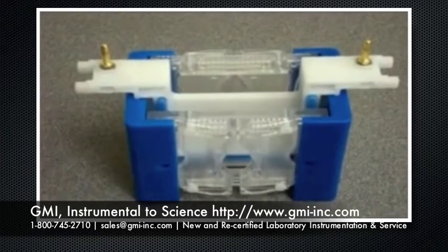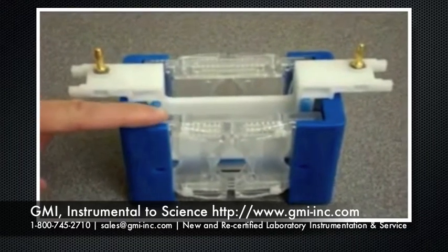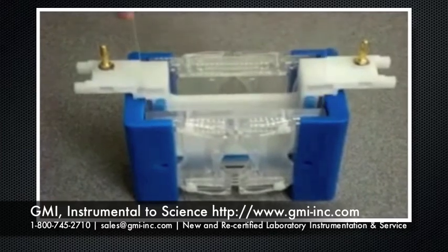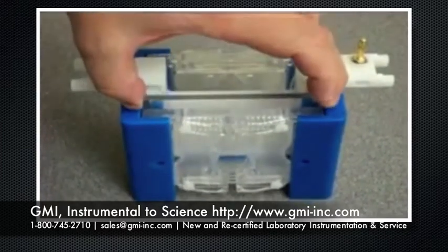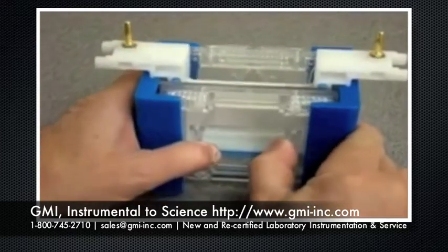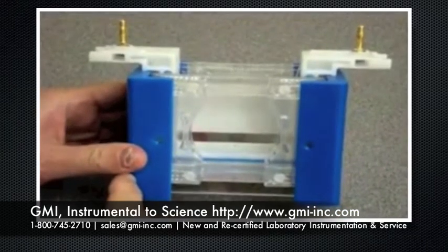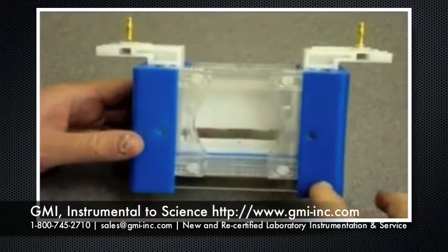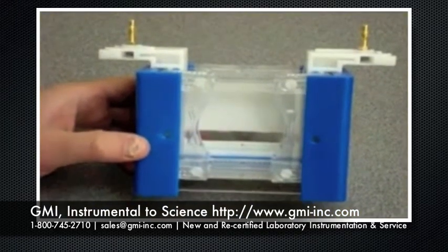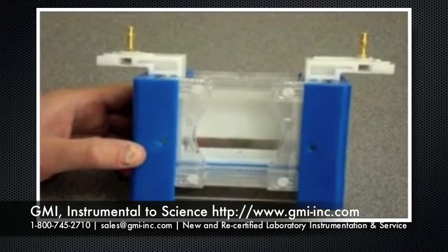One of the best features of our mini page unit is how easy our insert clamping system works. You simply slide your gel in place and then with a single motion pull the clamping device to the outside edges. This holds your gel firmly in place while applying equal pressure along both sides of your gel. This is much easier than trying to adjust the multiple screws and binder clamps found on most competitive units.